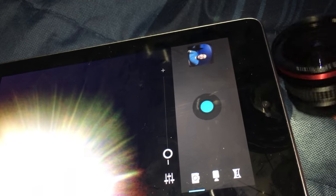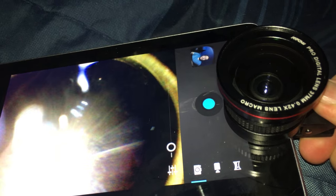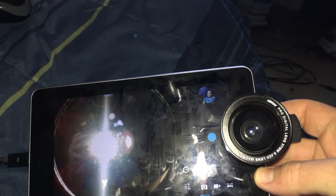There it is. Now we'll take our clip and clip it onto our camera. Of course, you can always use the camera app to judge how your thing is. And now we're ready to start Skyping, shooting selfies, or whatever.